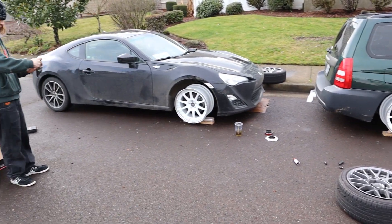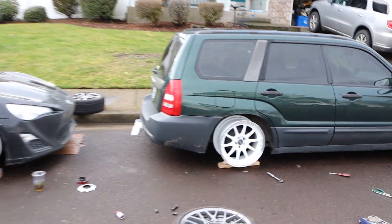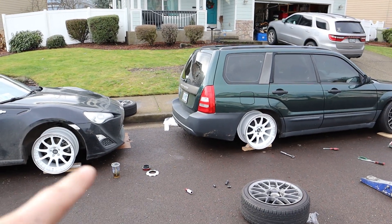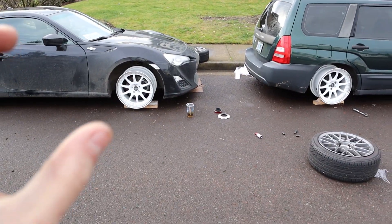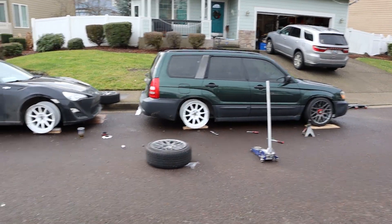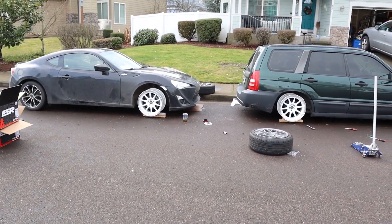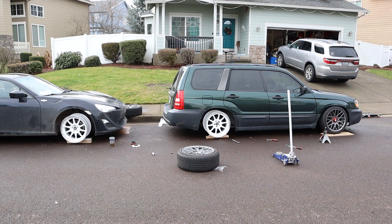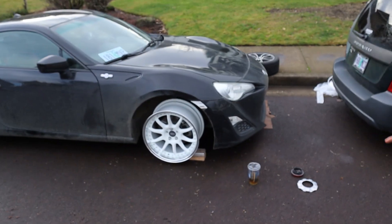Look how dirty my car is. Whenever I get these tires mounted, we're gonna clean both cars and get the best possible pictures. I can't believe it looks better on your car than on mine. I think it's just because mine's lowered already. Your car is taller — wow your car looks so good with those white wheels.